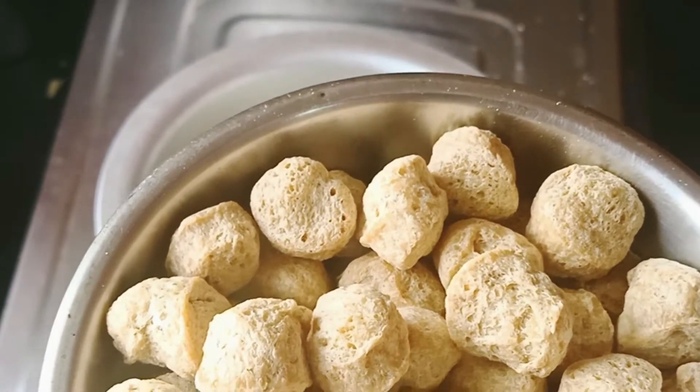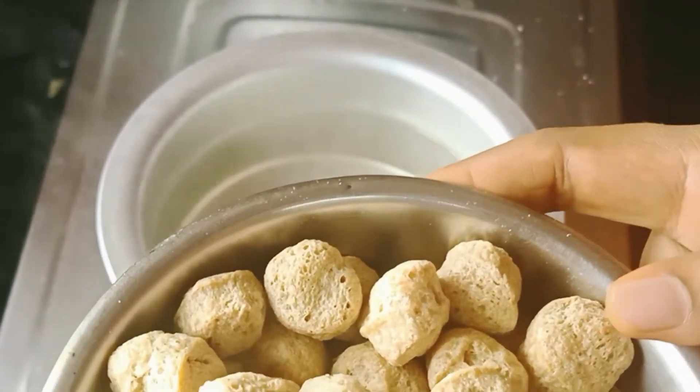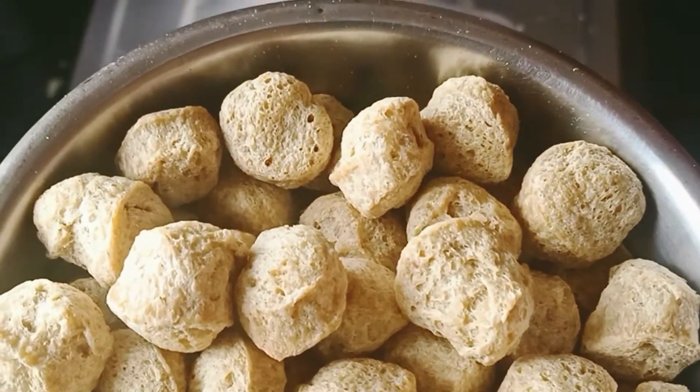Hi Friends! How are you going to eat a dry roast fry? This is a very easy recipe and a very tasty recipe.